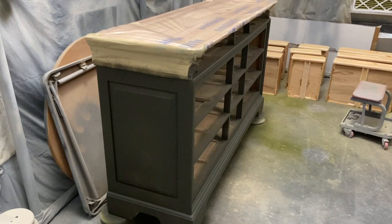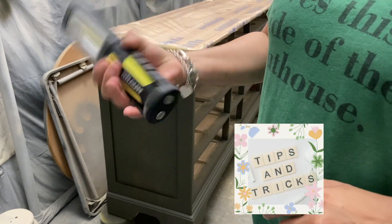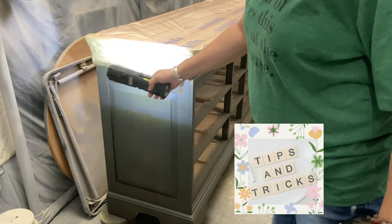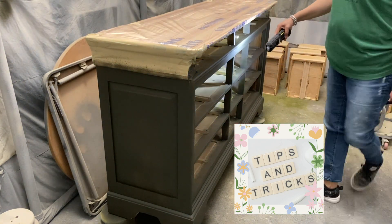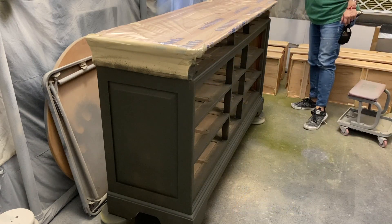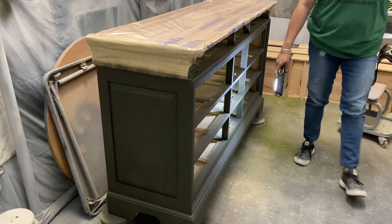Let me turn this off so you can hear me. Something that I always do is grab one of these lamps — I think I got this at Harbor Freight — and double check all the spots for any places that may need fixing or if I have any drips. No drips, but I can definitely tell that it needs a second coat.